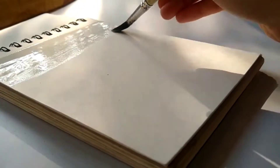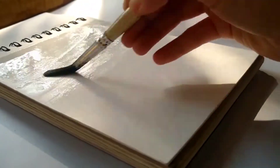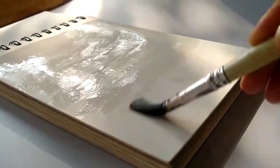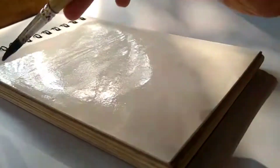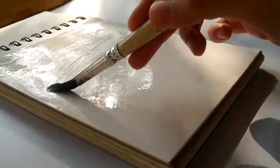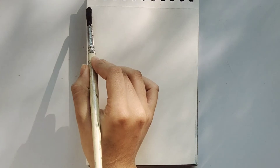Since we are using watercolor, we should apply water to a plain sheet of paper prior to color. This helps the color to spread over the sheet, giving a beautiful effect of sky. This also represents a blur view of trees or objects far away from the person's sight.